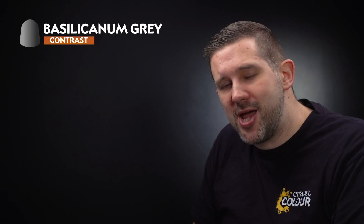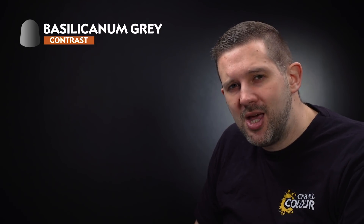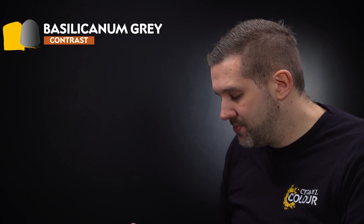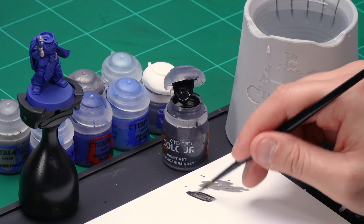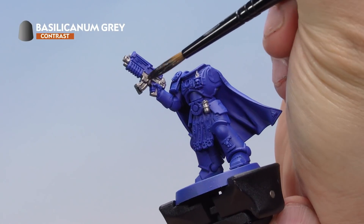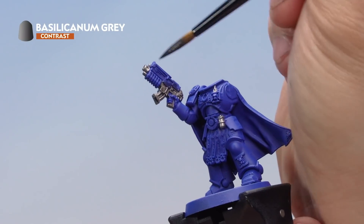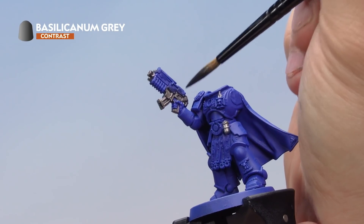Next, grab a pot of Basilicarnum Grey contrast paint. We're going to use it in two different ways. First, paint it all over the metal to give a really cool contrast appearance. Then take a smaller brush and apply it very finely into just the recesses between the armour panels to get a nice shading effect. Using a medium shade brush, load up with Basilicarnum Grey — don't thin it down, just make sure you're not putting too much paint on the brush. Apply a nice even coat all over the metal parts, being as careful as you can not to hit the blue sections. Don't let the contrast paint gather too much in the recesses.